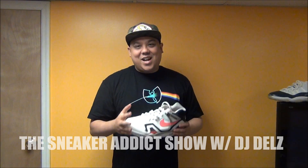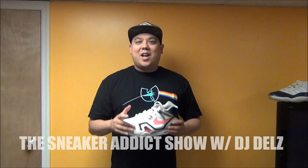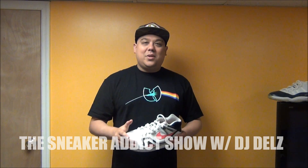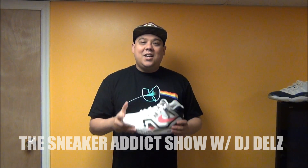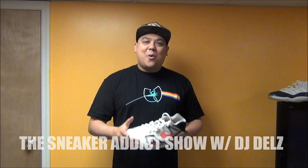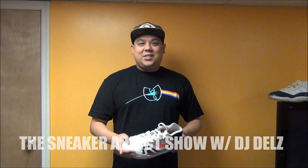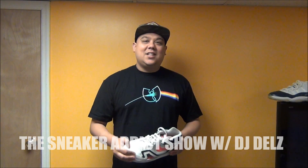All right, so there you go — you got your detailed review, plus showed them on feet. I hope you enjoyed this video. Hit the thumbs up button if you love what I'm doing. Check out my blog for your sneaker news at TheSneakerAddict.com, morning, noon, and night like clockwork. Make sure to go to the main page at YouTube.com slash TheSneakerAddict — catch up on all the videos, over 900 videos, nothing but heat for your feet. Follow me on Vine and Instagram — search DJ Dells.